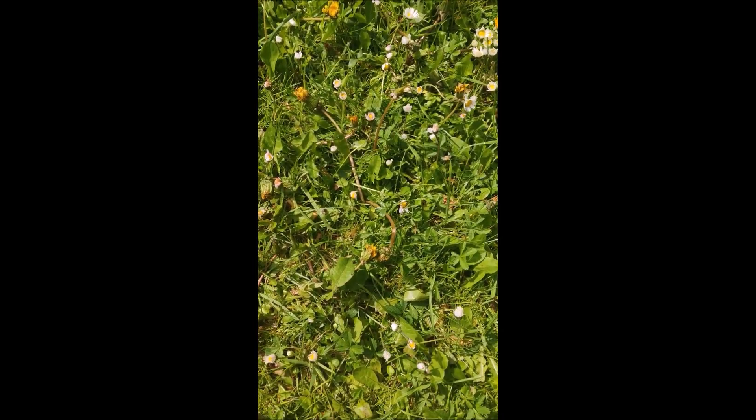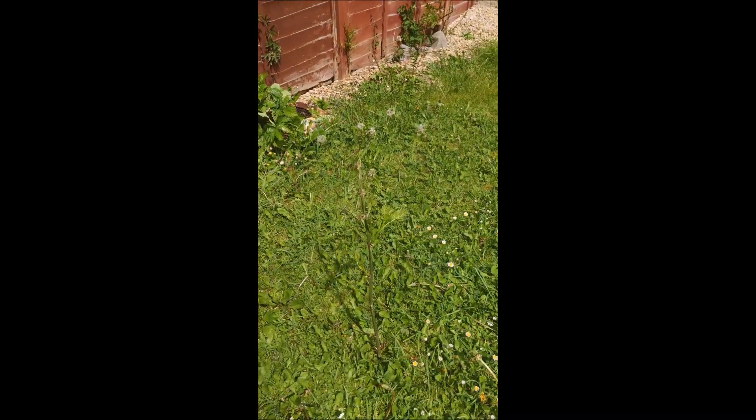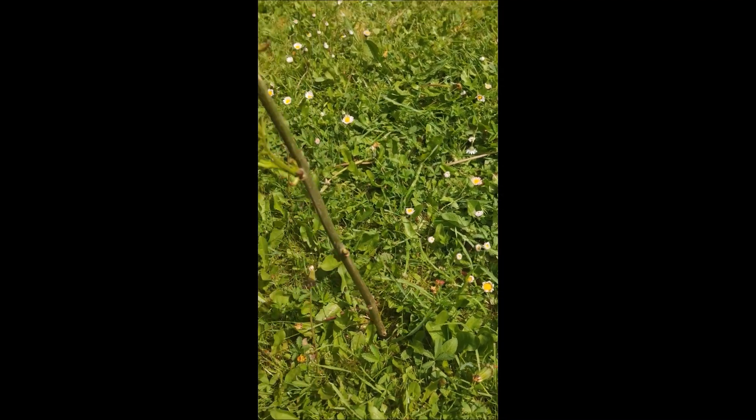We're going to put a stick in the ground to get the initial shadow, pop it in the ground like that - ideally a bit straighter. You'll notice a shadow coming off the stick. What I'll do, just for visual representation, is mark out where the end of that shadow is, using this second stick. So at the moment that smaller second stick is at the tip of that initial shadow.